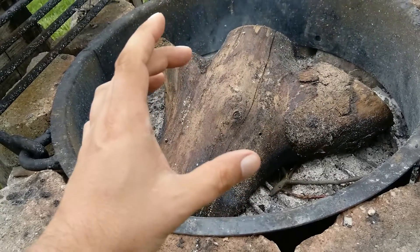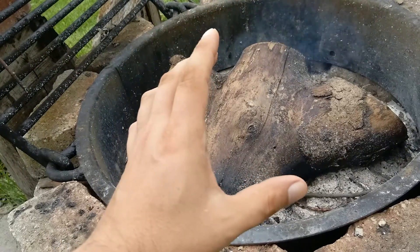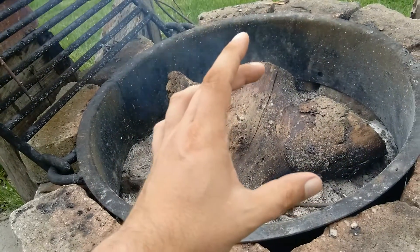It'll just form charcoal, the same way coal was made. Coal was the same thing — you had wood that was compressed under heat, and it just carbonized. That carbonization process is what you want.